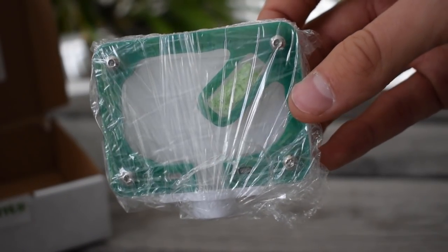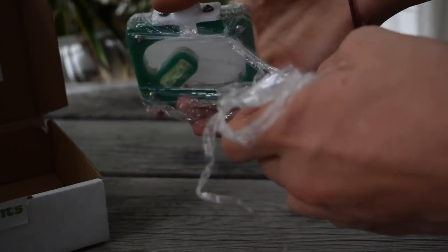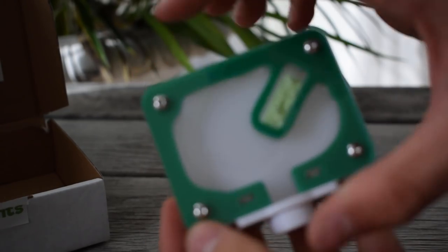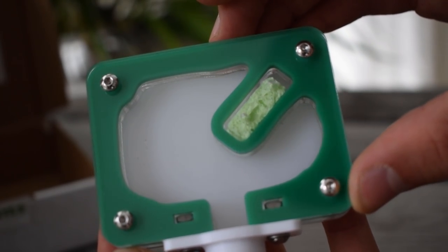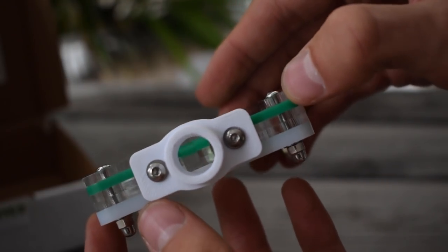And finally we get to the acrylic nest, wrapped in plastic foil for extra safety so it doesn't get scratched up. I have watched all the reviews and videos on these nests, but holding one in your own hand is quite different. The production quality, color, and overall look to it just speaks on its own.